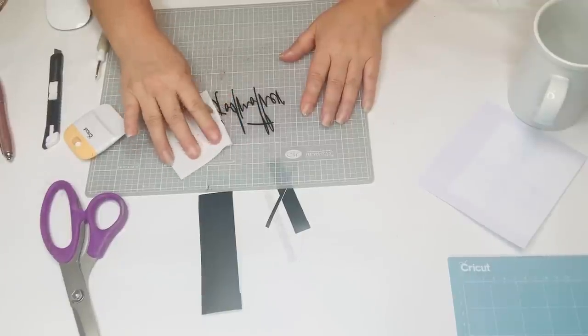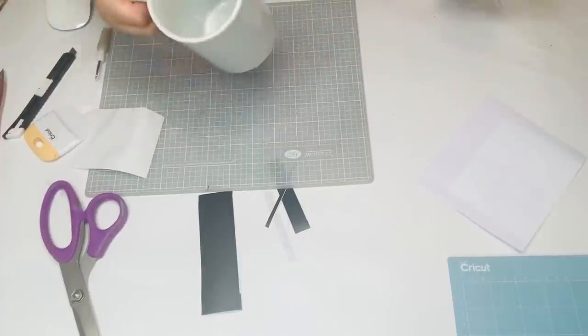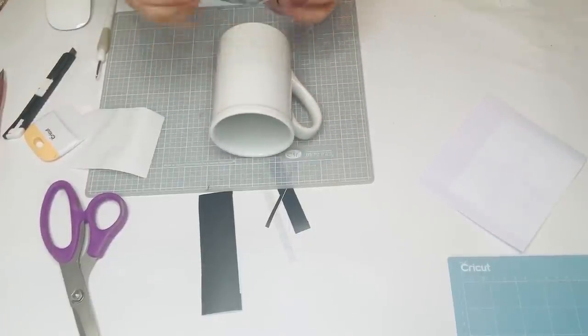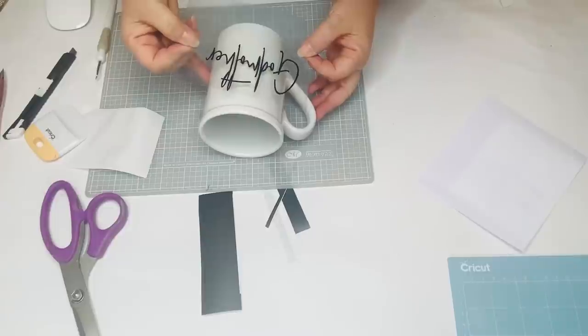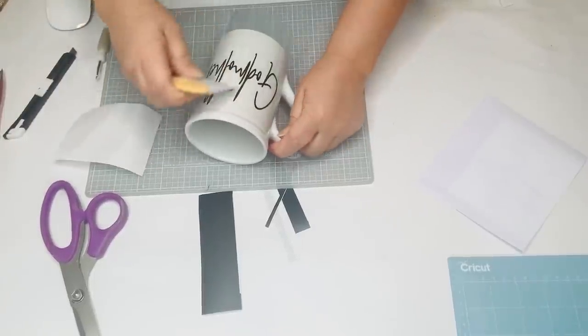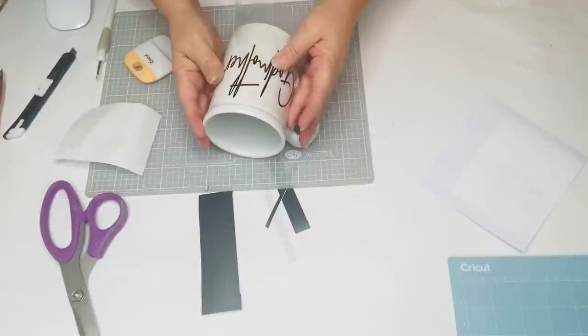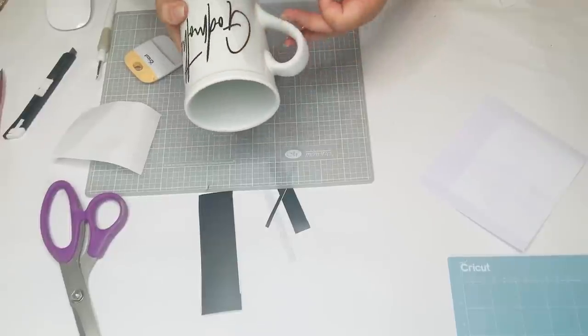Because this is a permanent adhesive vinyl, it is supposed to go through the dishwasher, but I have never tried it. I meant to do that experiment a long time ago so I could report to you guys — I'll have to do that soon and get back to you. I just never take the chance anyway and always hand wash it so that I don't have to worry about it.